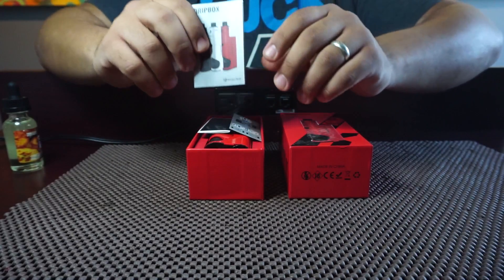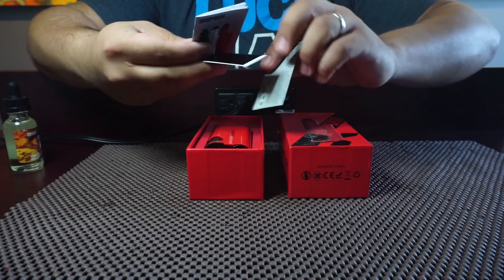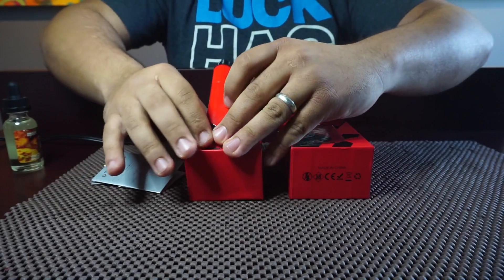We're gonna go over what comes with your box: basic instructions, battery stickers, warranty card, and the device.